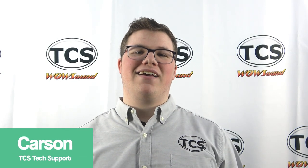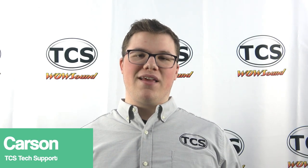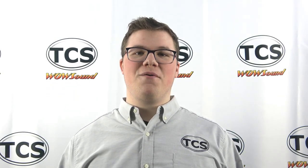Hi, this is Carson from TCS. In this video, I'll be guiding you through our warranty registration process. TCS offers a goof-proof, no questions asked warranty for our DCC decoder products.